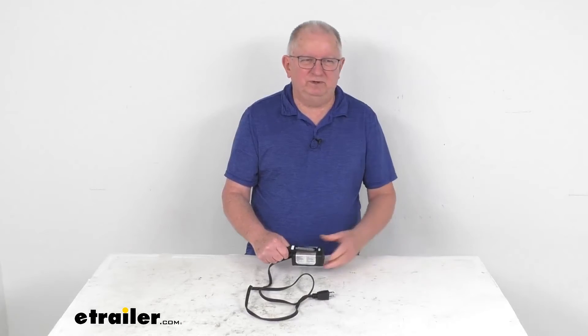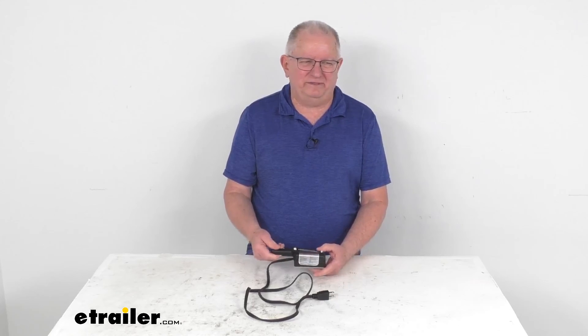But that should do it for the review on this Katz Heaters 120-volt HandyHeat Magnetic Heater with a Thermostat.